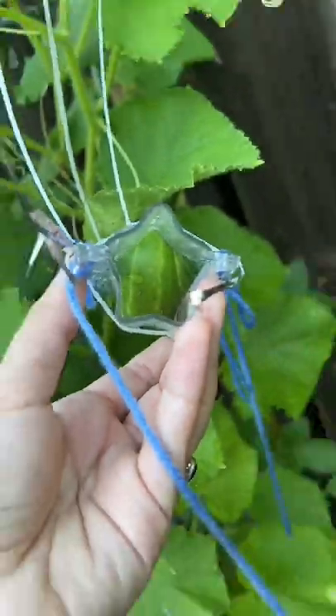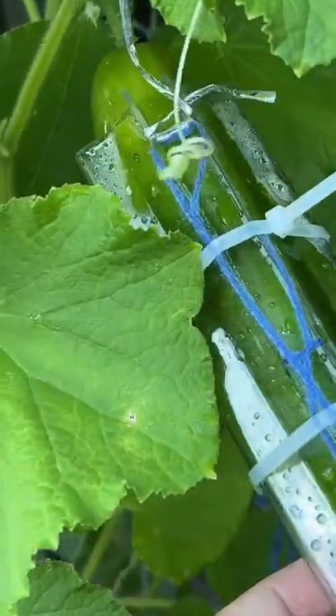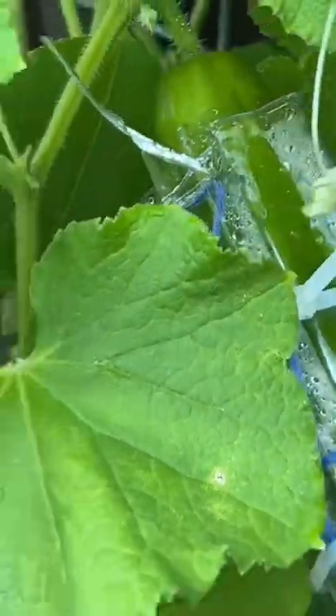The star definitely looks like it's starting to work, but I think this is going to be a battle between the zip ties and the cucumbers, because that's wider than it was whenever we started. That is pushing open as it's growing.